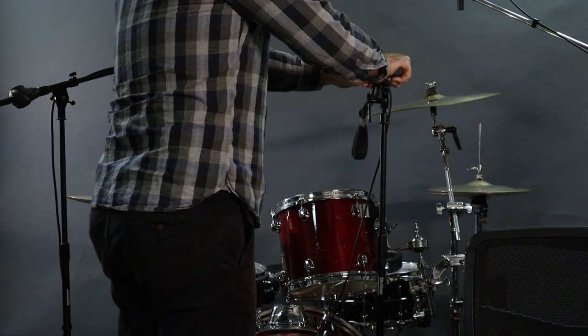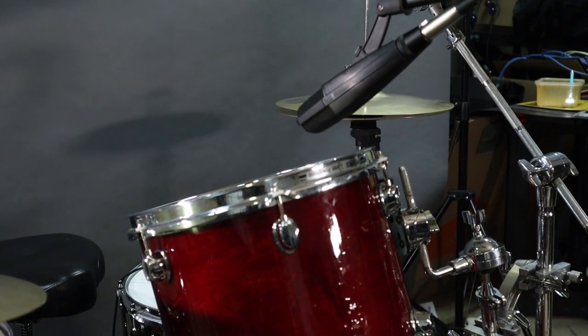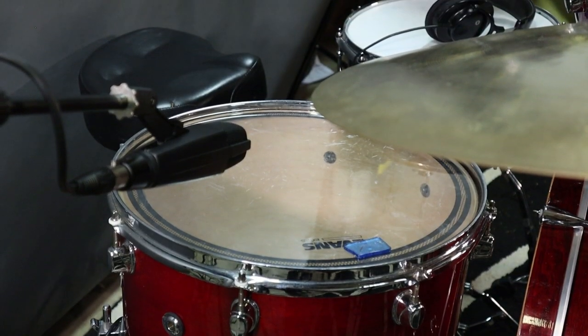Let's talk about placement. You'll notice the MD421 is not directly over the tom itself — it's more over that outer third edge of the tom. I feel this location not only picks up great tom depth but also maintains a great tone without getting in the drummer's way.